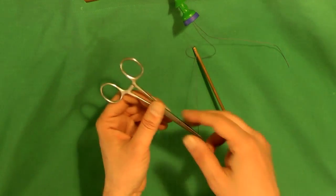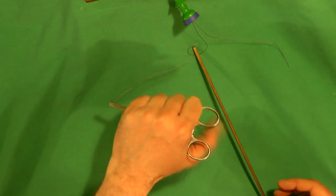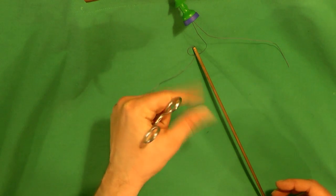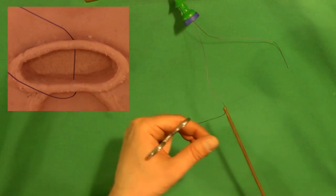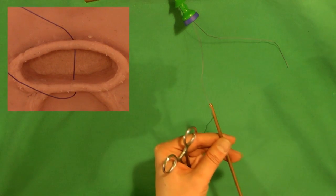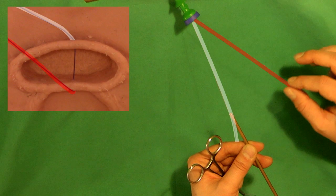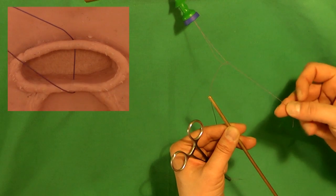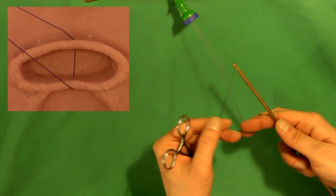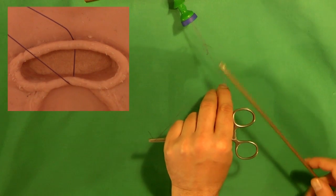The left hand holds the white suture as shown, with a reverse grip of the forceps. Index finger and thumb should be free to later grasp the red end. The nut pusher goes temporarily into the left hand. Now we are ready to tie the knots.